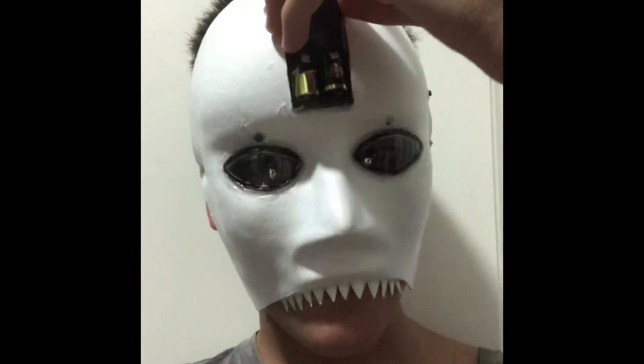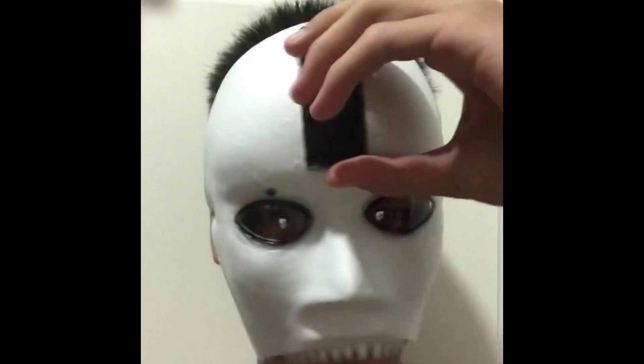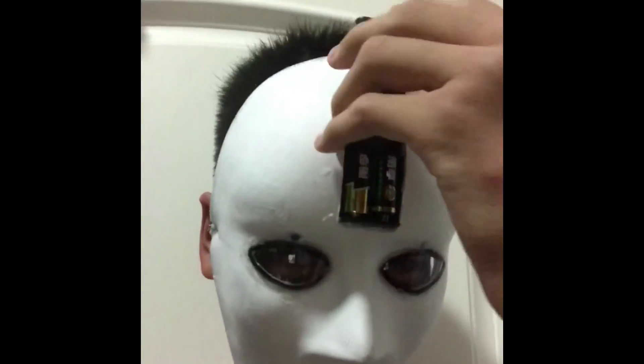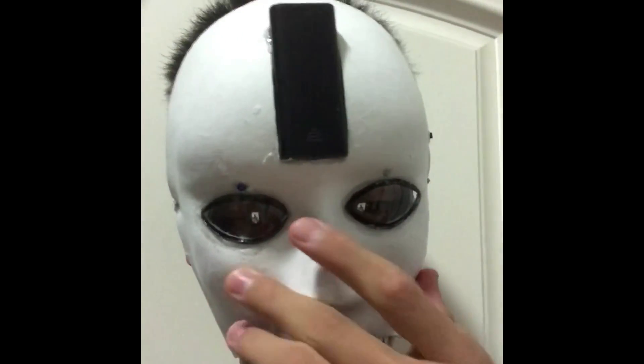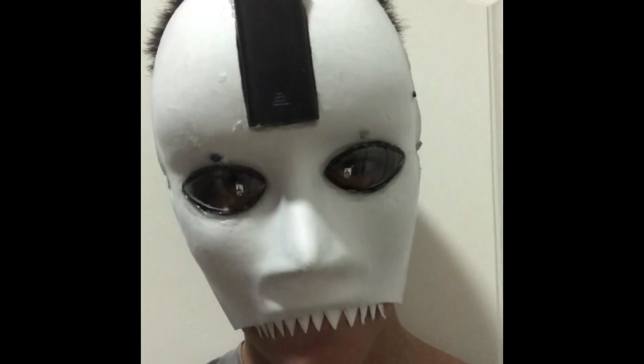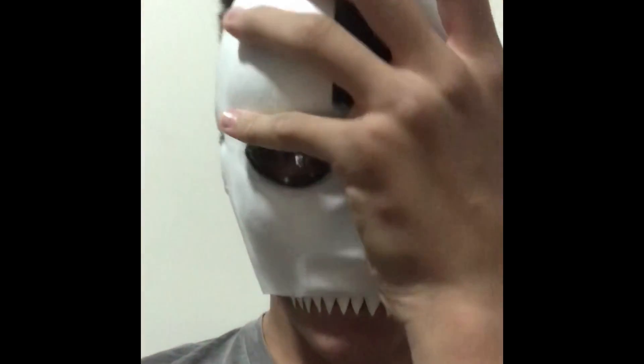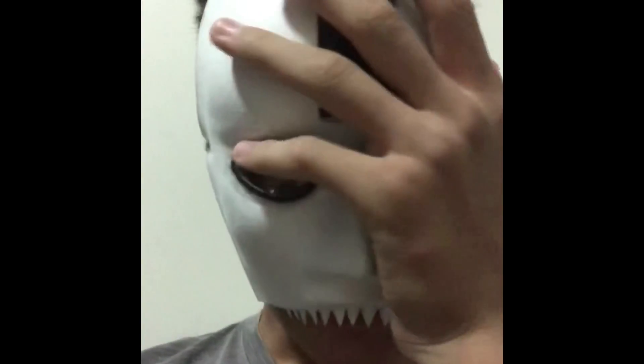And this is just to show you guys what this mask looks like. Sorry guys, I don't know why — so long.